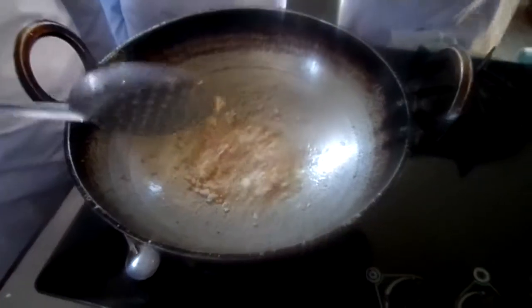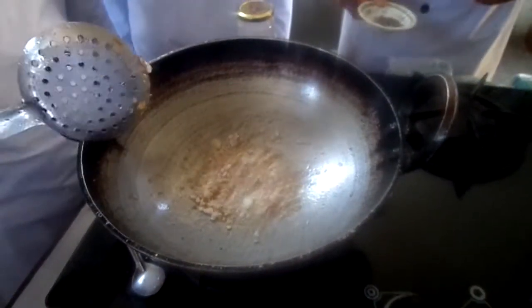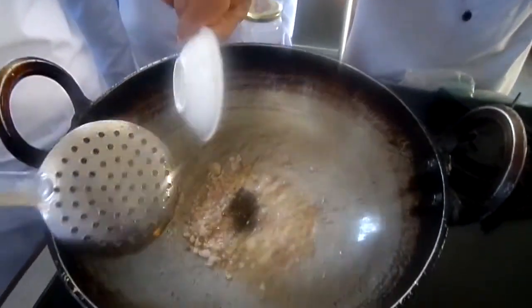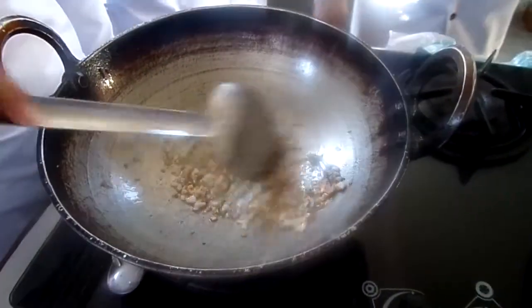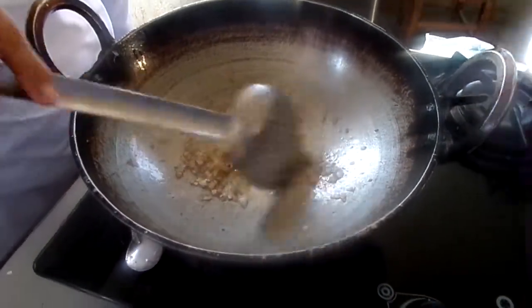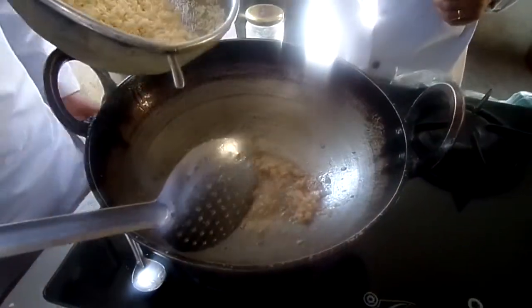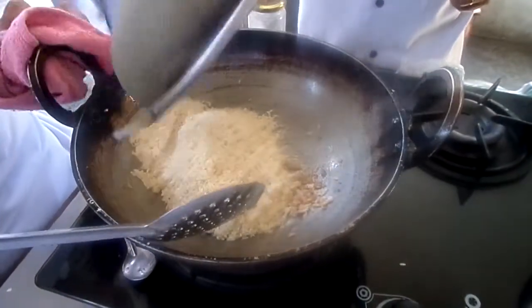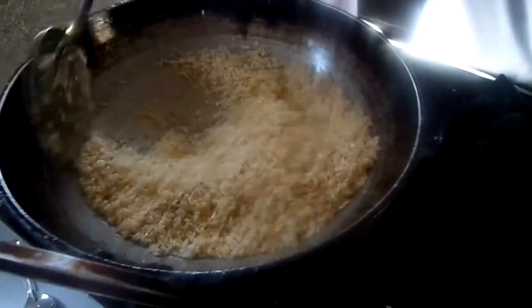First we have to fry the onion, then fry the pepper, clove, and onion. Then we fry the rice until it is brown.